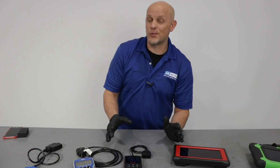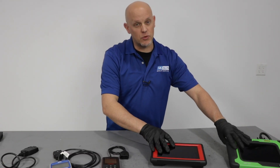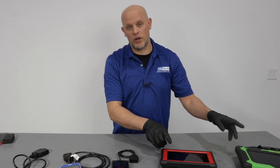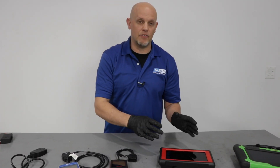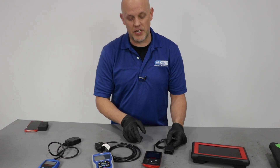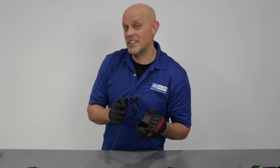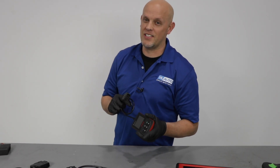To get the actual code from the vehicle, they're all pretty much going to work the same. The more advanced ones you're going to have to enter in more information — you'll have to enter the vehicle make, model, even the VIN number. The simpler ones will be a little bit quicker with less information to enter. So let's grab one of these scan tools, scan our vehicle, and find out why our check engine light is on.